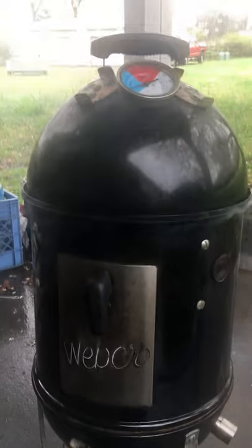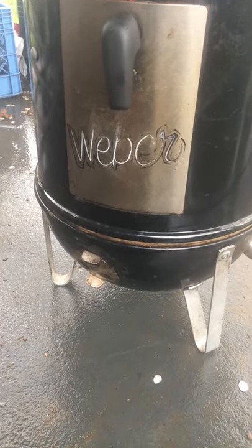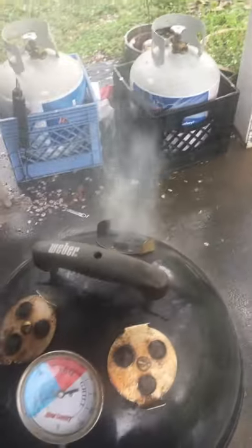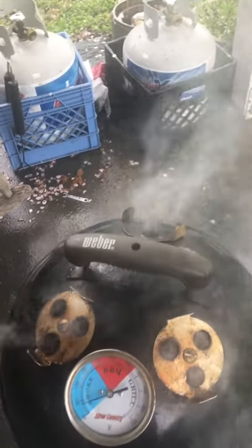I'm running a Barbecue Guru too — it's a temperature control device that stokes the fire. We're waiting for this thing to get up to 250 degrees, which is what we'll be cooking at.